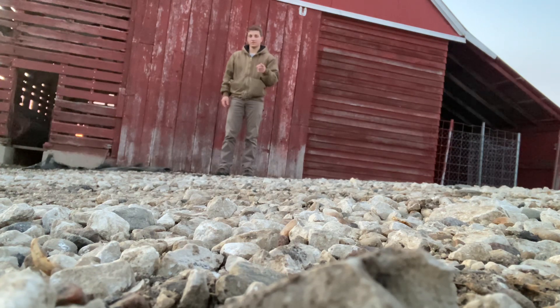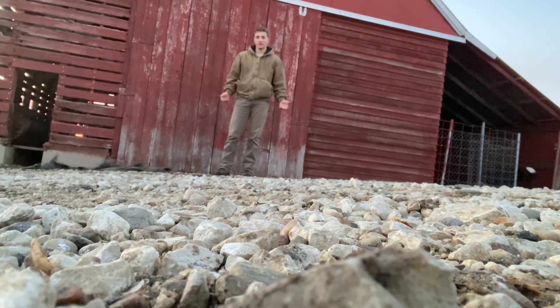Hopefully you guys stay tuned for that. It's gonna be a pretty good looking farm place, hopefully after this summer. So we're gonna see — stay tuned.